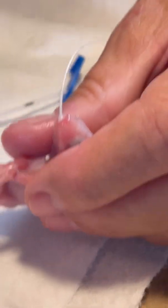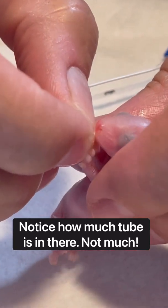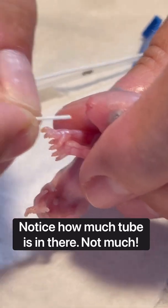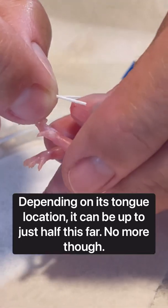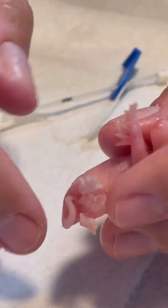I'm gonna pull the tube out and hold it real close up next to it so you'll know exactly how far it's in there — right there. And sometimes it's not even that far. That right there, and it just goes into its mouth. It doesn't go into its throat at all.